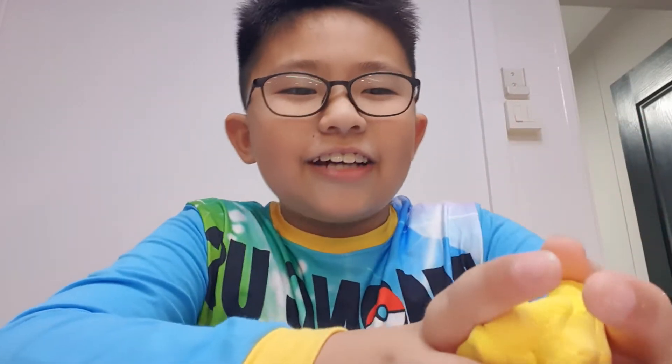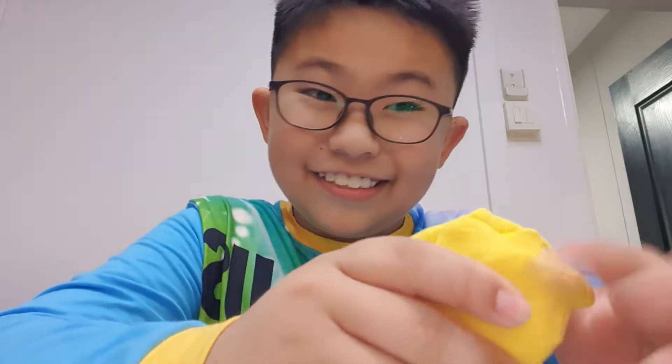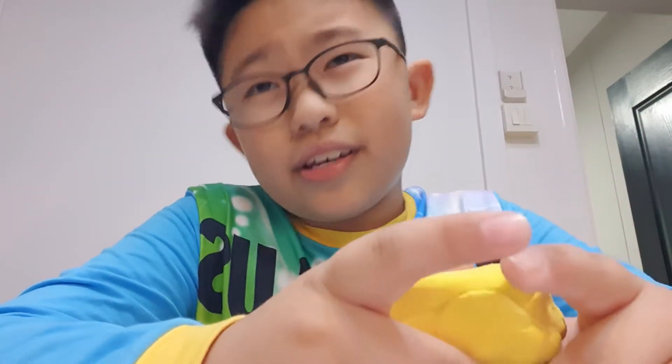Hello! Today we are going to learn how to make Auntie Anne's with clay. But it's a fake one. You don't eat it or you'll die, because it is poisonous.